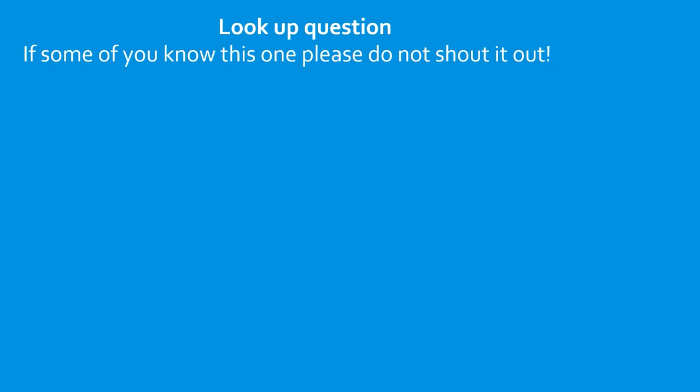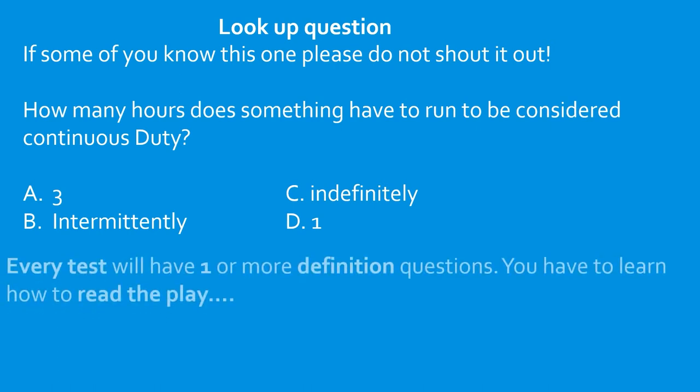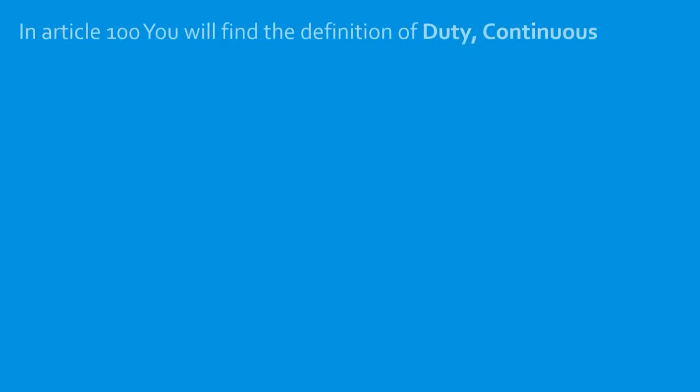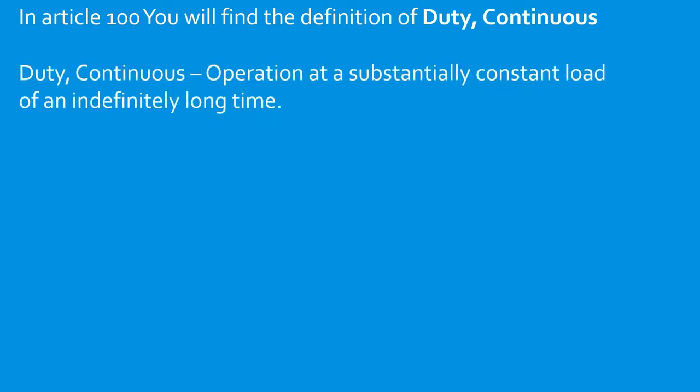How many hours does something have to run to be considered continuous duty? Again, head straight to article 100. If you're dealing with a two-word definition and you cannot find it, try flipping it around — the codebook sometimes lists them inverted. Duty continuous: operation at a substantially constant load for an indefinitely long time. So the answer is C — indefinitely.